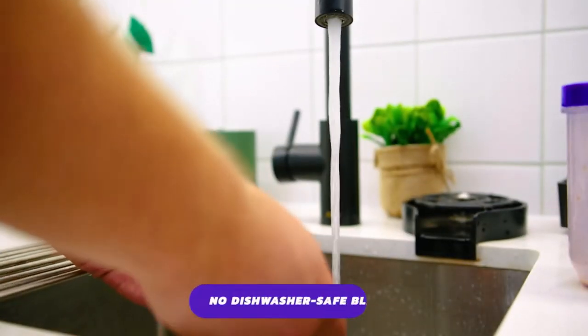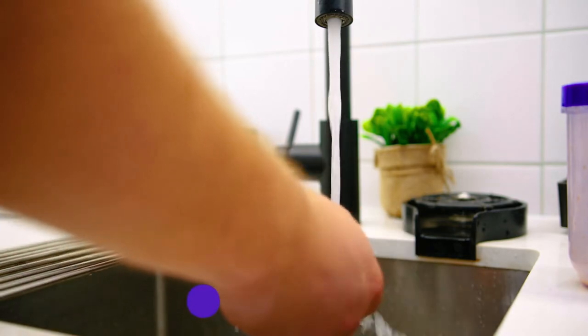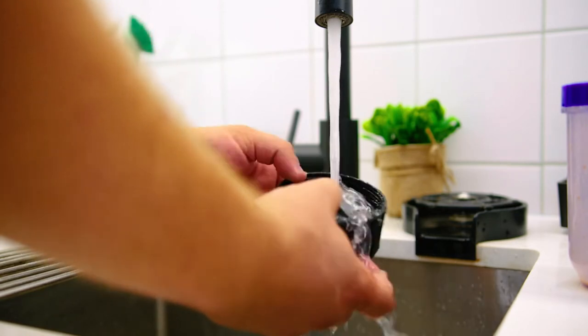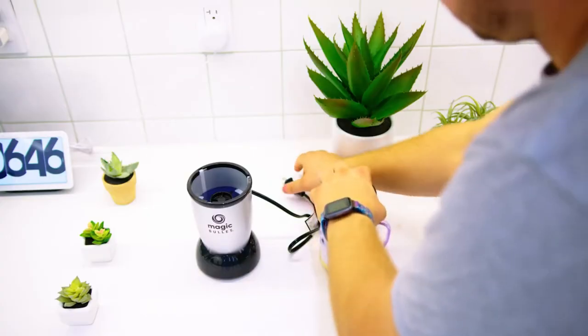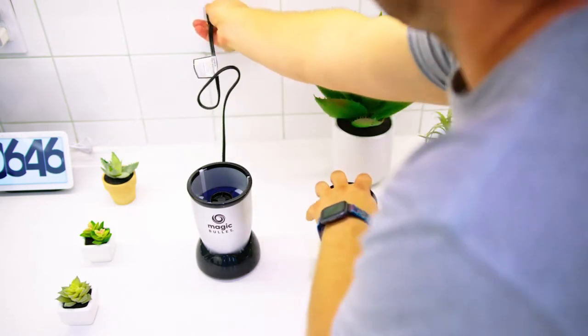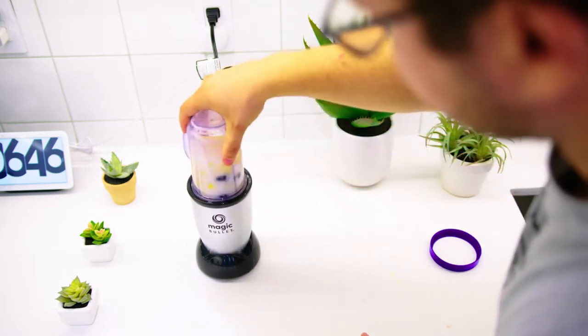Unfortunately, the blade is not dishwasher safe, but it is easy to clean by hand with soap and water, and the other components can all be washed on the top rack of a dishwasher for easier cleaning after each use. The power cord is also a little bit short, and it doesn't offer the greatest placement flexibility, though the lightweight frame makes it very easy to move around and store as needed.